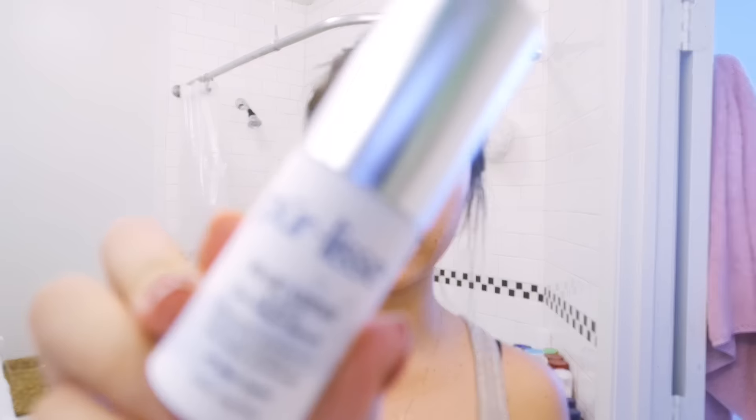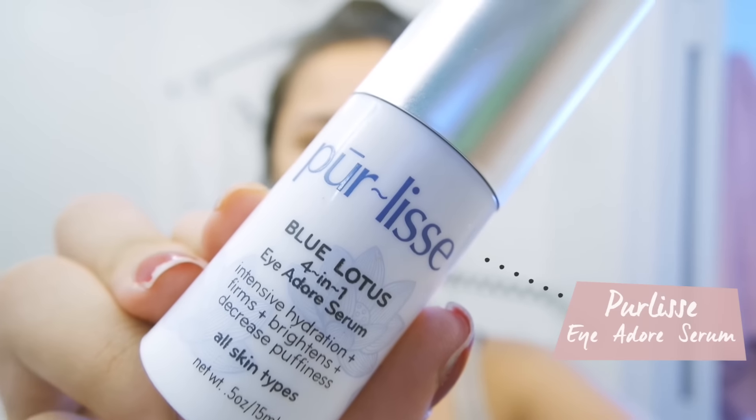While the serum sinks in, I'll put on an eye cream. The one I've been using lately is from Polices — it's the Blue Lotus Foreign One Eye Adore Serum. It says it's for intensive hydration, it firms, brightens, and decreases puffiness. For those of you who put concealer under the eye and find it creases or looks really dry, that's probably because you really need to step up your eye cream game.